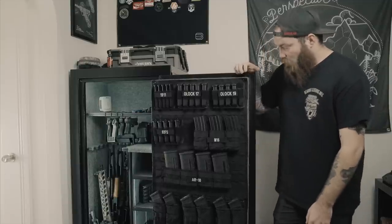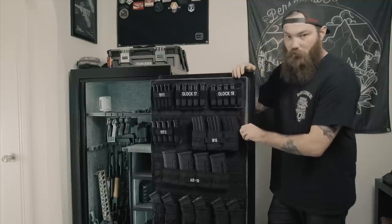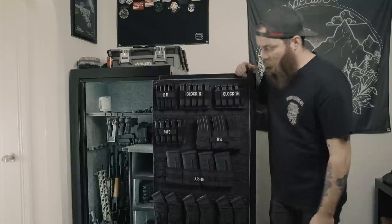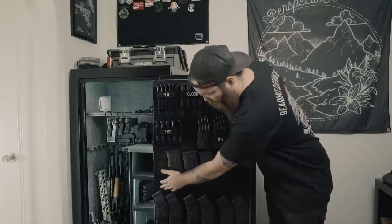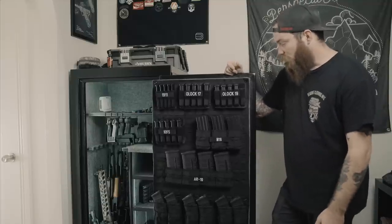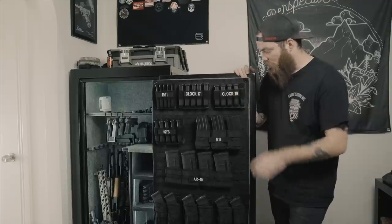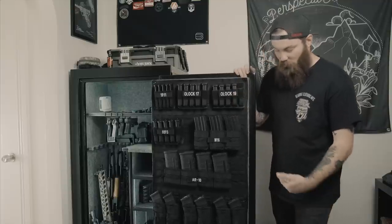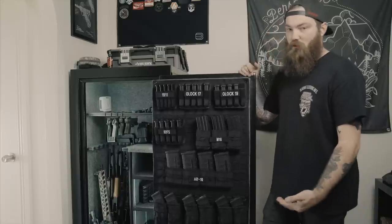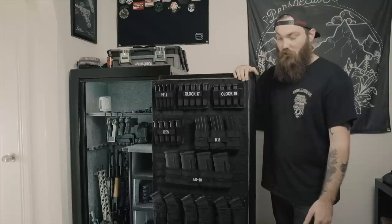I was kind of worried about it not really holding because all these mags are full. I was worried the weight was going to pull it off of the felt on the back of the door, but it's holding completely fine. There are a couple of spots where it's kind of pulling away a little bit, but it's on there — it's not coming off, so not that big of a deal. That guy's post, I don't know how old it is, but some of the links were dead and some of the stuff was out of stock, couldn't find it anywhere. So I had to scour around the internet and find different solutions for the stuff I couldn't find.